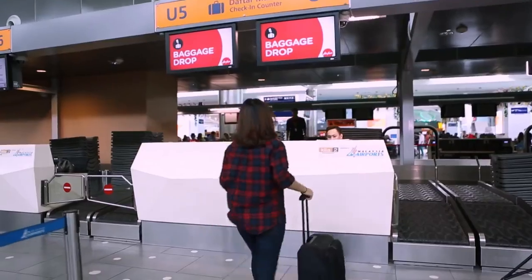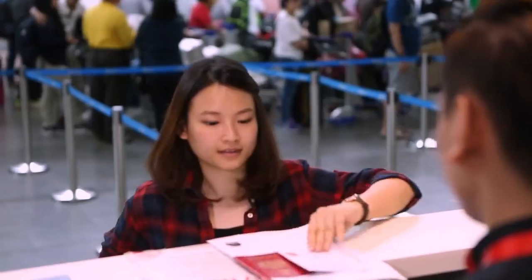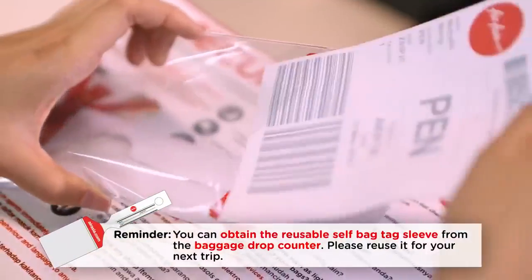Head to the baggage drop counter at the airport and receive a reusable sleeve to tag your bags.